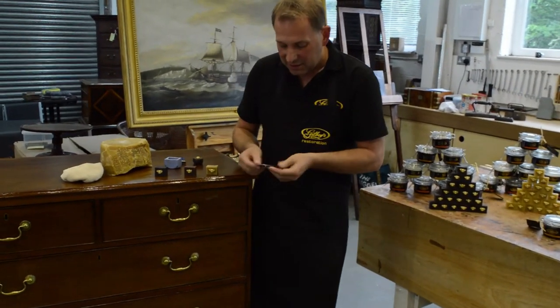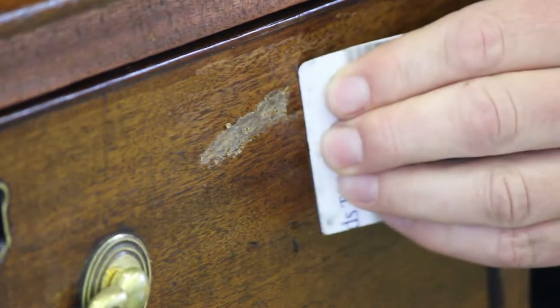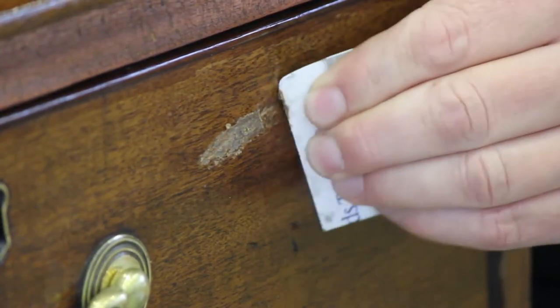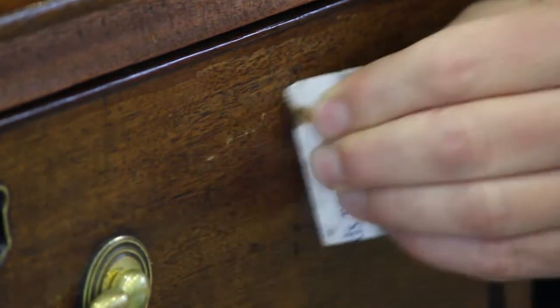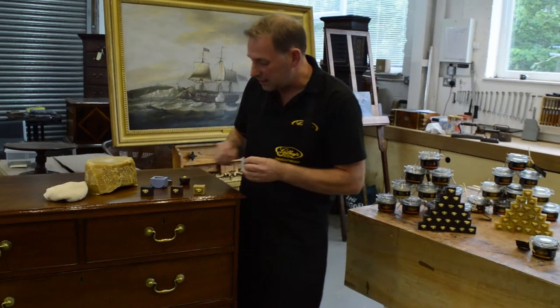And now with this old credit card or debit card, I'm going to take off the excess wax that's around the outside of the scratch. And it is as quick as that.